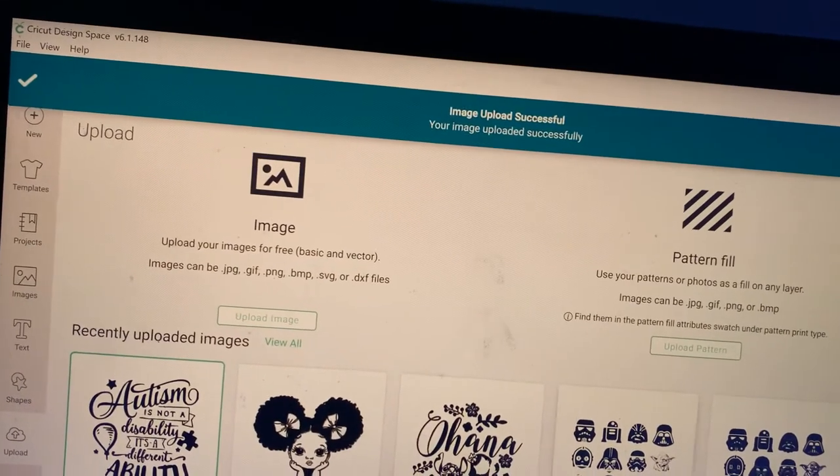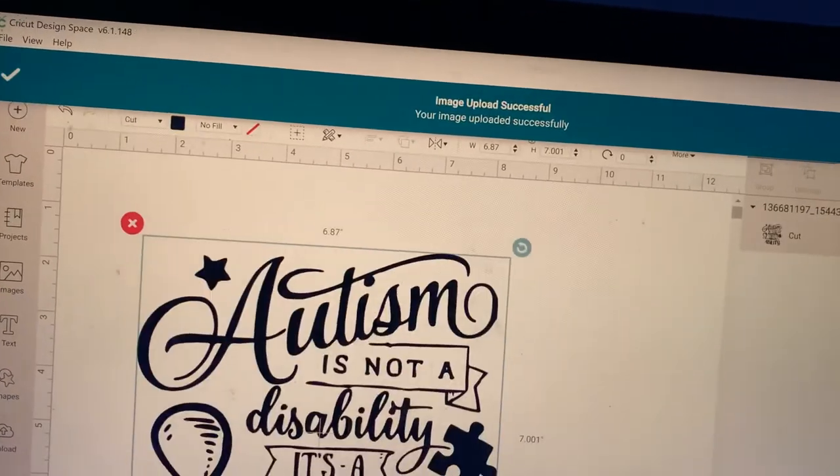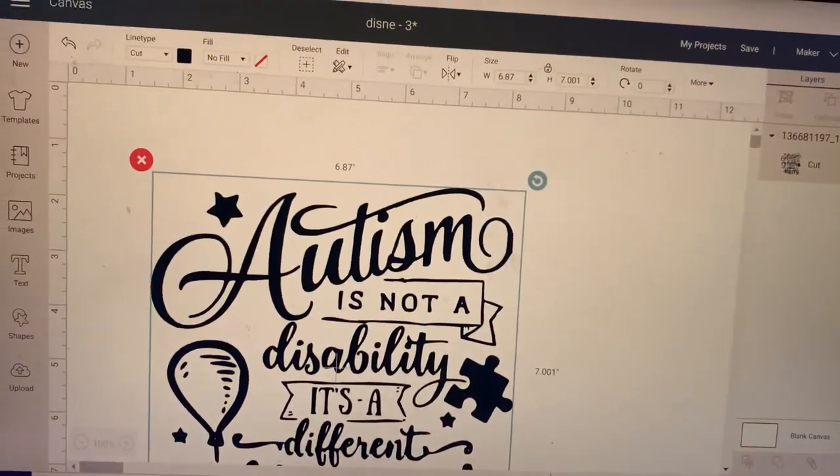Save. Let's go ahead and insert that in. And there we have it.